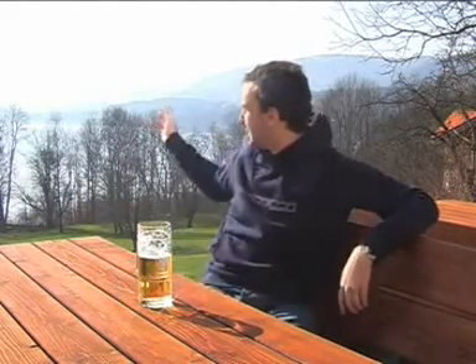Hello everybody, my name is Andy Vesel. I'm coming from the Tegernsee in the middle of the Bavarian Alps. As you can see, it's a nice lake.